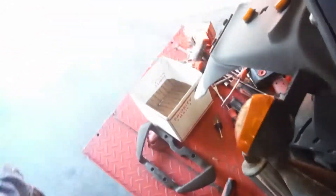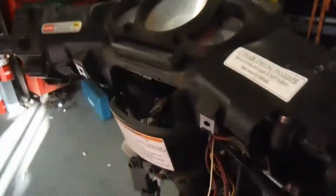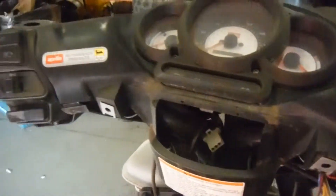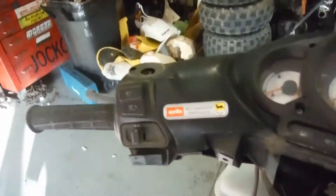I do have the grab bars laying right there on the table. The seat is in good shape, not torn up. It probably has 16,104 miles on it.